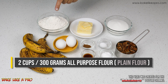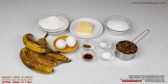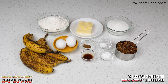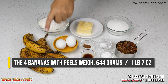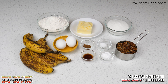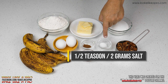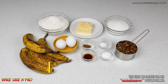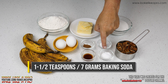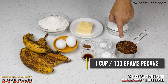Two cups or 300 grams of all-purpose flour, a half a cup or 114 grams of unsalted butter, one cup or 200 grams of granulated sugar, four bananas, two large eggs, a half a teaspoon or one gram of cinnamon, a half a teaspoon or two grams of salt, one teaspoon or five grams of vanilla extract, one and a half teaspoons or seven grams of baking soda, and our last ingredient, one cup or 100 grams of pecans.